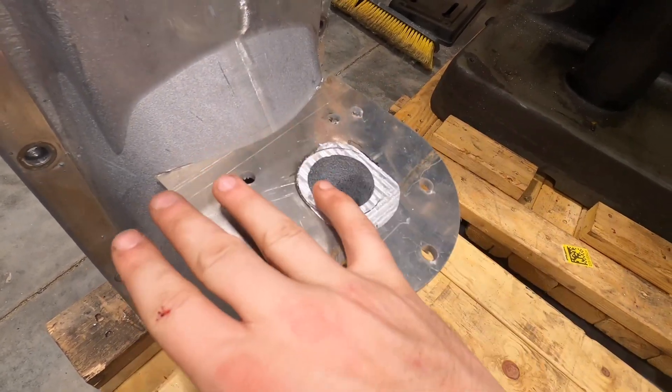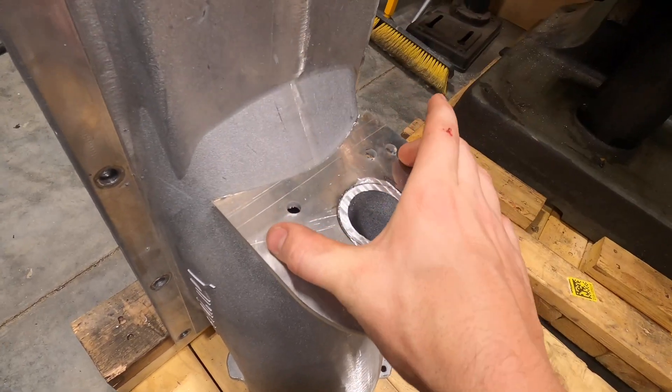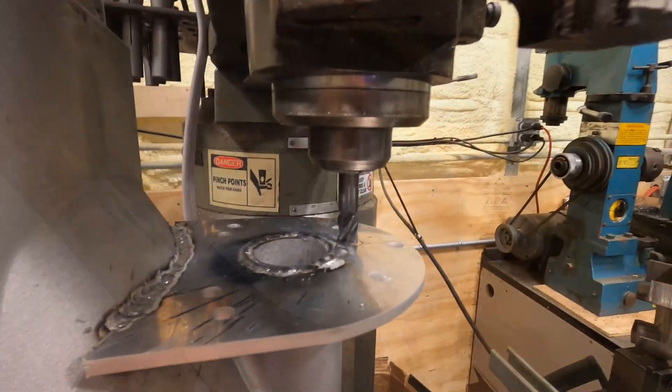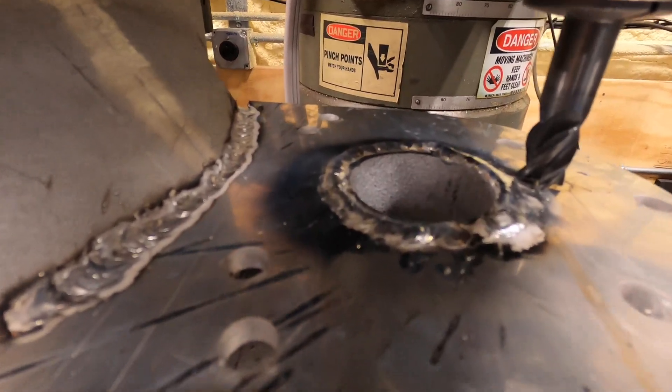So I'm gonna weld this as well, and then mill it down to where it's smooth and pretty, and then Sikaflex the mid-shaft adapter plate onto this. Here is that — this is what it's supposed to look like for the Yamaha setup.